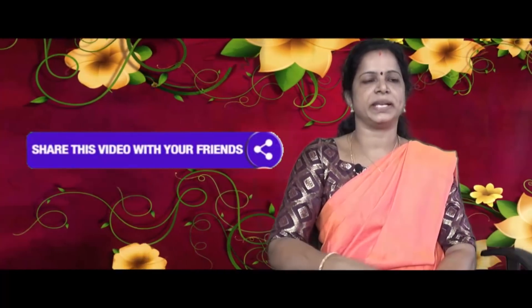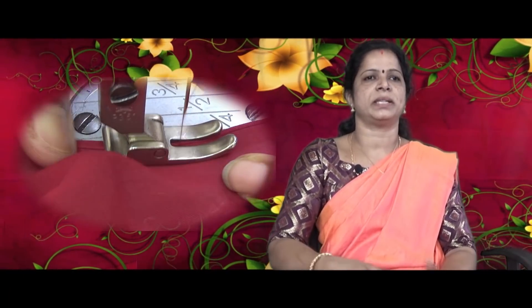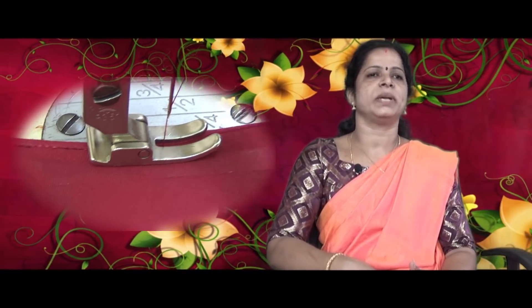If you are interested in the next video, I will give you an answer. If you are interested in the comments, please tell me. If you are interested in the membership, you can join. I will thank you.